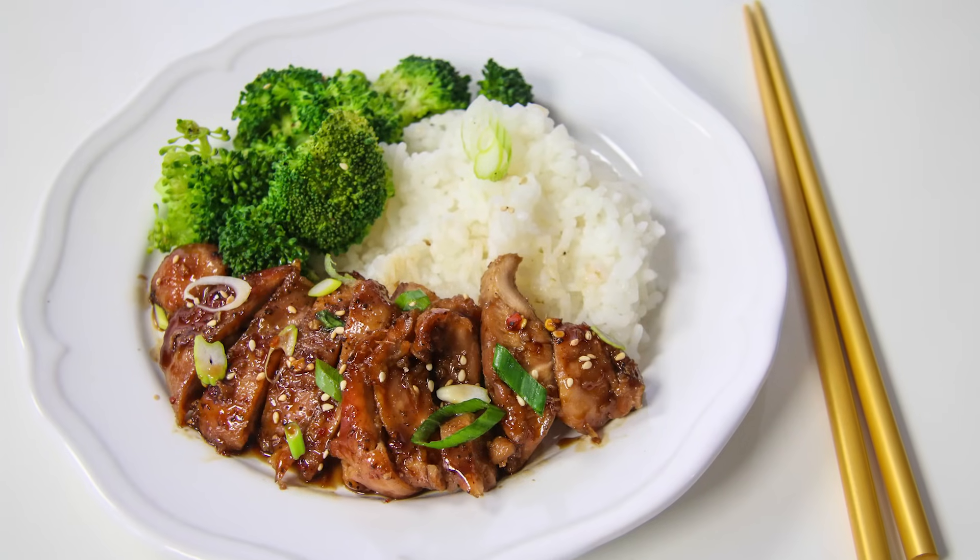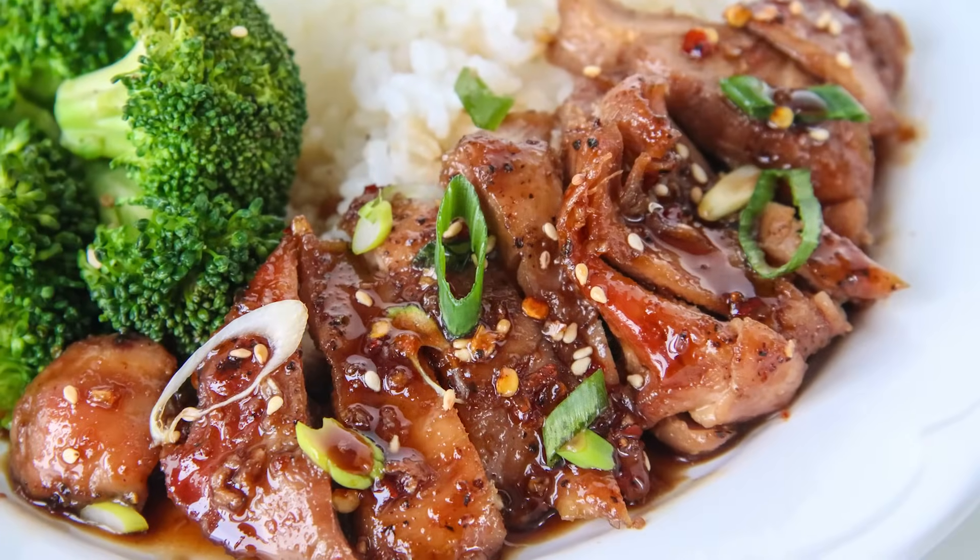Sometimes I'm in the mood for takeout and other times I realize it's easier just to make something at home. So that's why I wanted to make today my chicken teriyaki. It's quick and easy and tastes like everything you want it to be. So come on, put away your takeout menus and I'll show you how to make this.